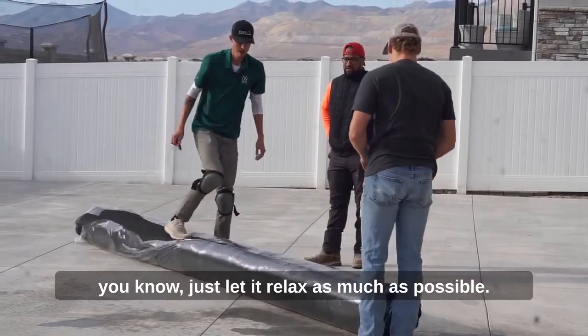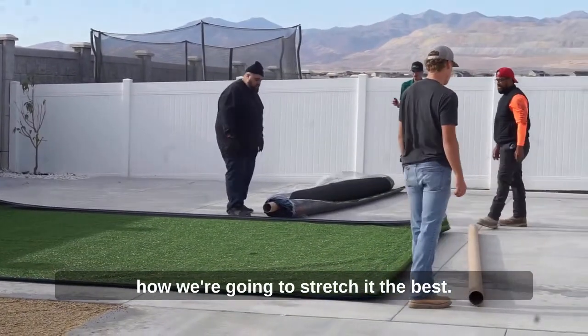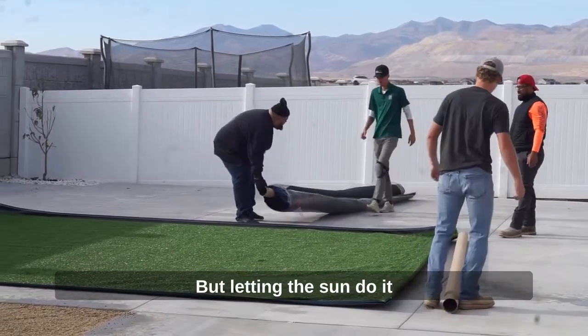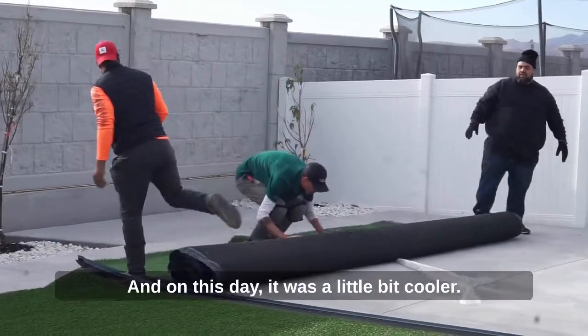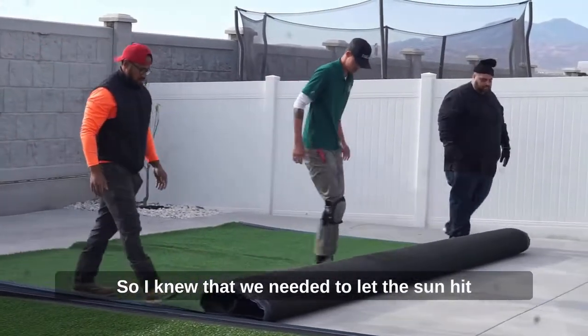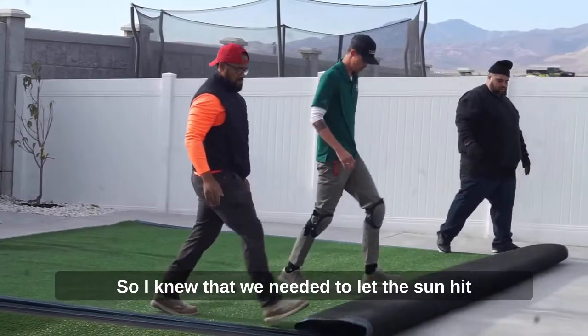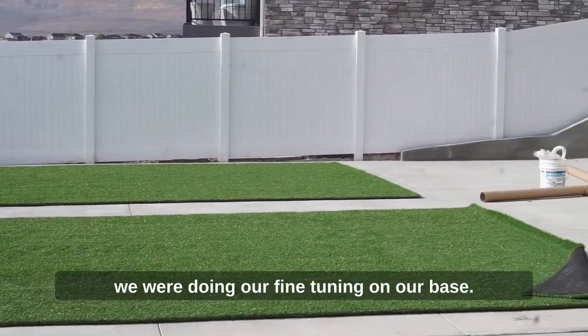We're taking the saran wrap off and letting it relax as much as possible, because when we start kicking the turf that's how we're going to stretch it best — but letting the sun do it beforehand is never a bad idea. On this day it was a little cooler, so I knew we needed to let the sun hit it as much as possible while we did our fine tuning on the base.